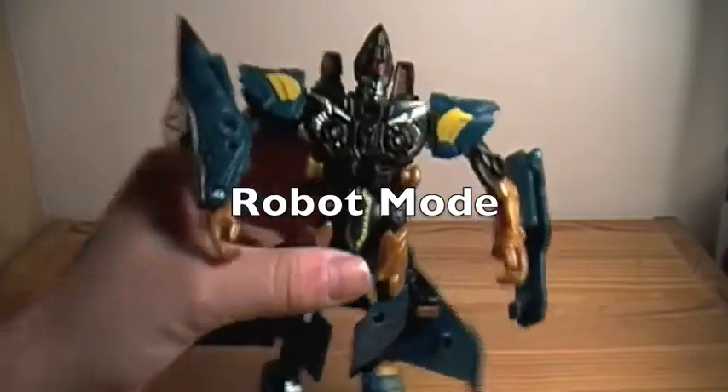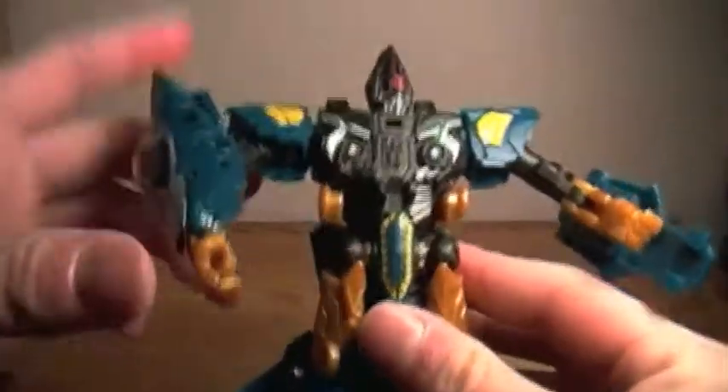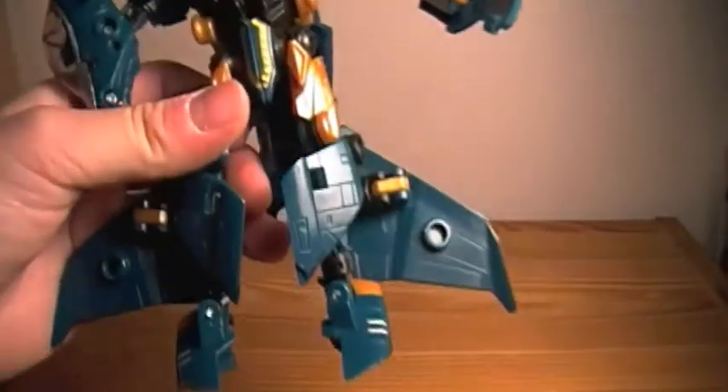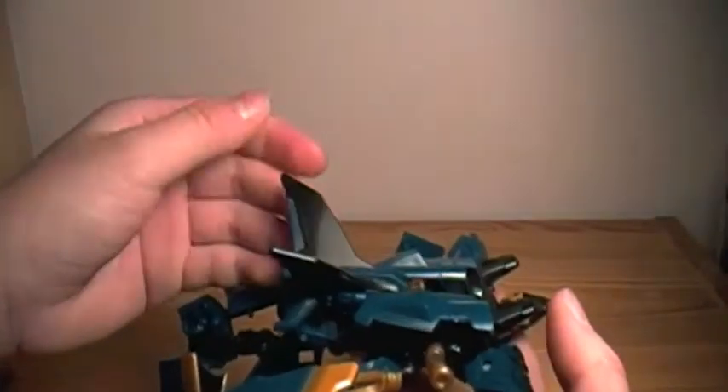Alright guys, we're going back. We have Dirge's robot mode. I think this robot mode is fantastic and very, very creative — it's not like any other normal transformer, for sure. Right off the bat, you can see this arm is the fuselage of the jet, which I think is awesome. Usually the kibble goes on its back, but really the only kibble is the tail fin from the back of the plane that clips onto his back. I think they did a really good job on his robot mode.